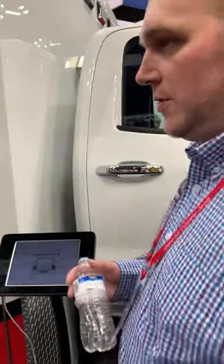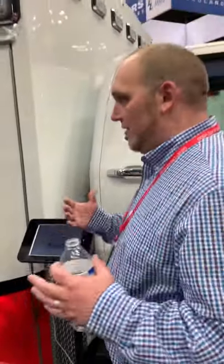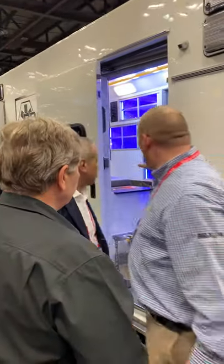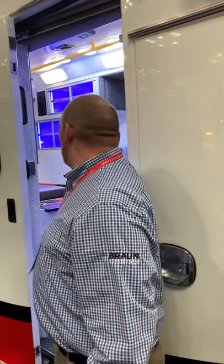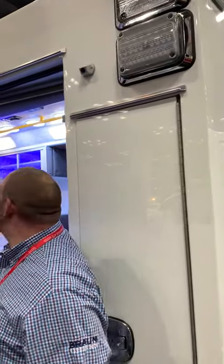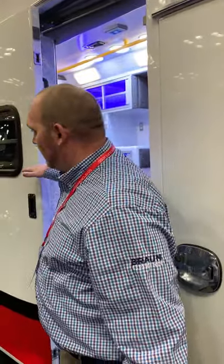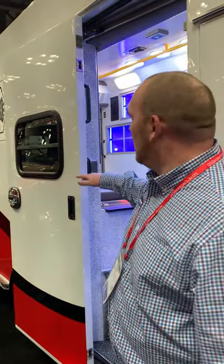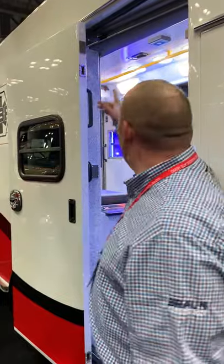Solid body construction: we fully weld everything in this truck. When we build these trucks, all the bottom parts and your squad bench are all part of that main structure. Then we push in the aluminum sections at the top and weld them all in. Once we do that and the headliners are in, that creates your solid body construction. On the outside, we full seam weld in certain areas around all our door posts, and the rear header gets full seam welded as well.